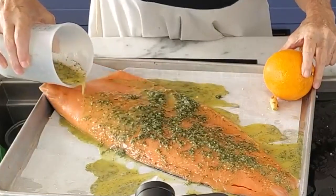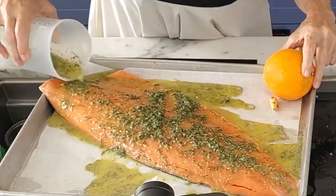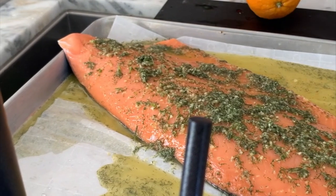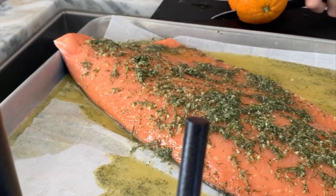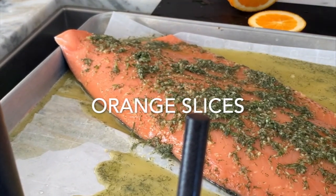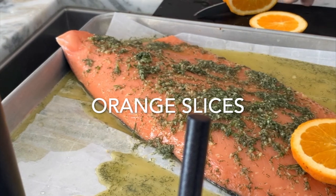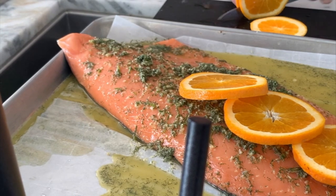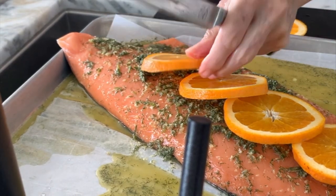All we have to do is place our salmon on a baking pan. I have it placed over some parchment paper that I use for cookies because I want to use it later to wrap it and serve it beautifully. Plus, I don't want to wash that sticky pan. I want to make it easy.